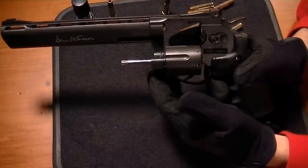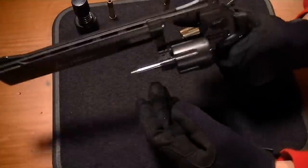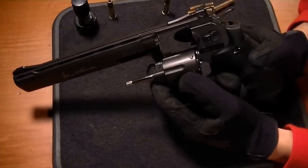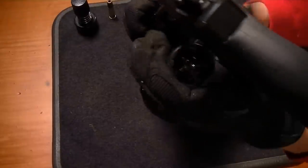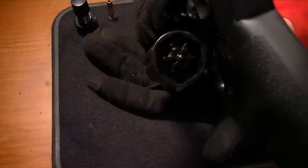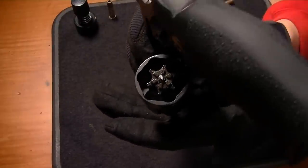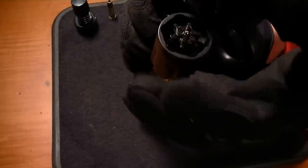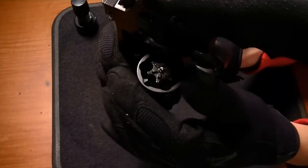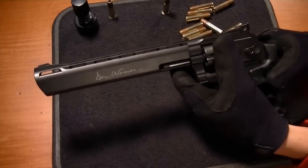Some quick revolver etiquette: don't spin your cylinder and then slam it in — it's going to increase the wear on your gun dramatically. Let's have a look at the cylinder for those who may be interested. You can see there's lots of open space in that cylinder so it's not super thick. It does feel like it's made out of some sort of light metal.